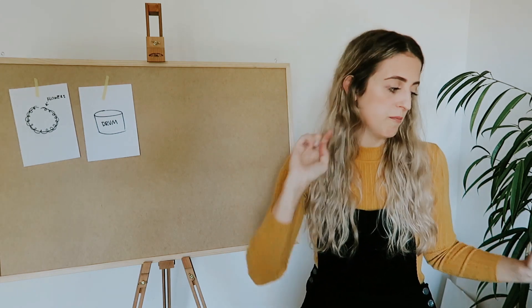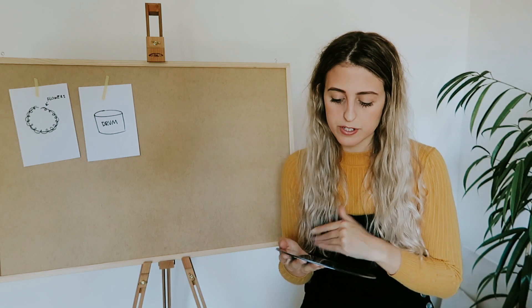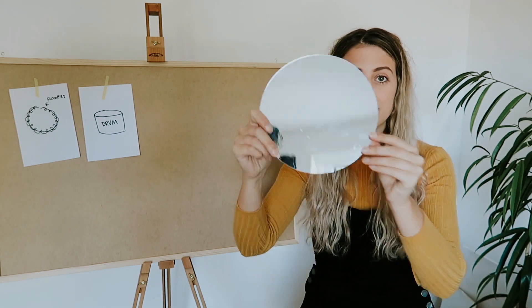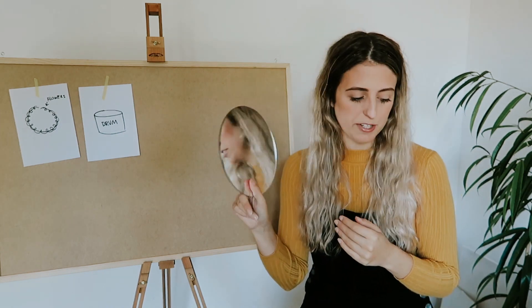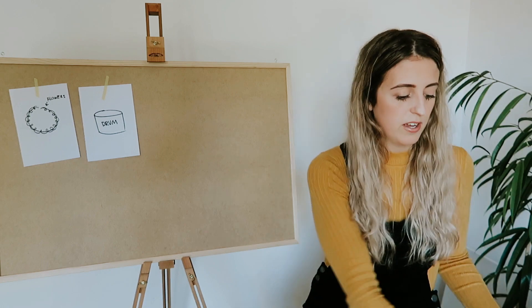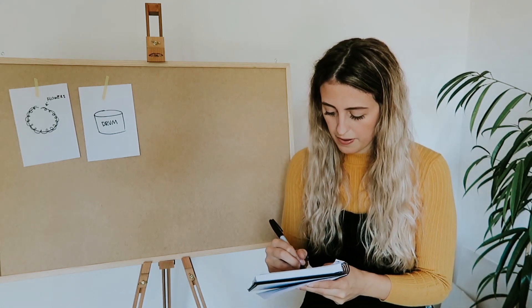Another idea I've been toying with for a while involves a pretty cool prop I've used on a couple of shoots before — this mirror. You'll be able to see yourself there. I kind of have some ideas for it but I'm not really sure what I'm going to do with it yet, so I'm going to write that down and think about it.